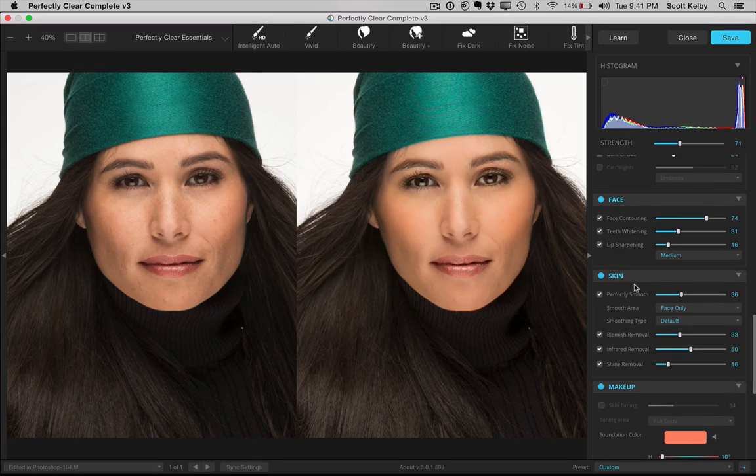And this is nice — when you're doing skin softening, you can say just do the face only or do the full body. A lot of plugins that do skin smoothing will smooth the hair, they'll smooth everything. They're not using the kind of technology where this one actually says just do the face.